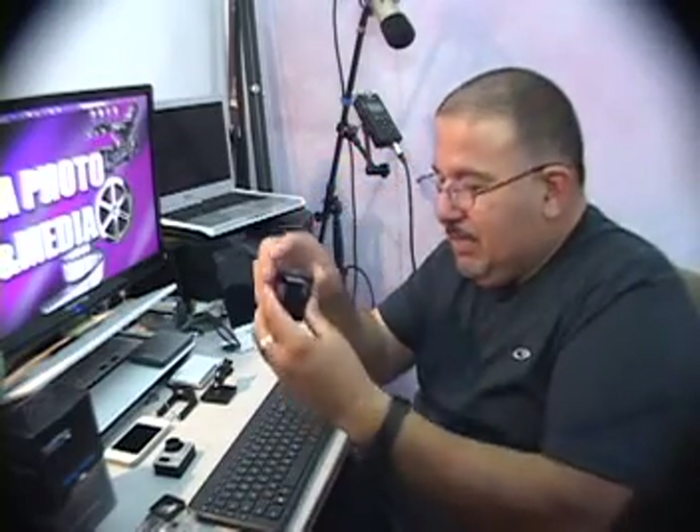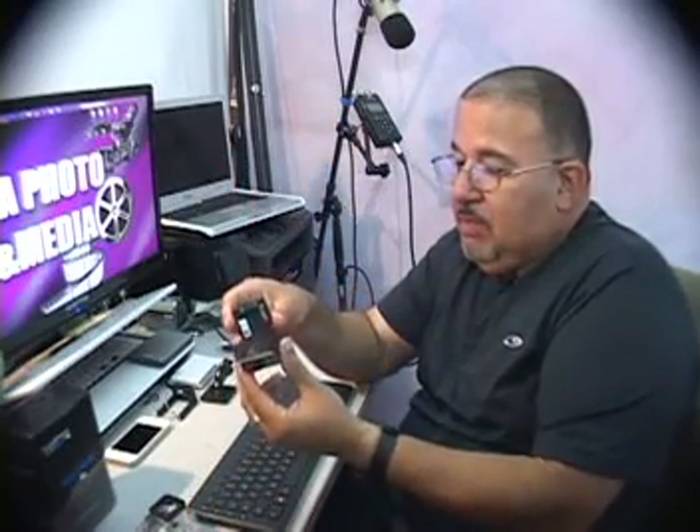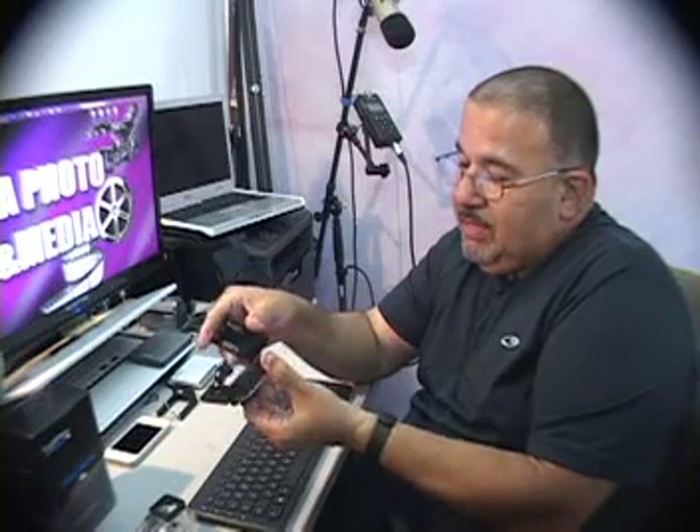One thing I wasn't sure about is whether you can use this without the internal battery — the one that comes with it. I discovered that you have to have both. What this does is it has a little slit here with a connector, and then you close it.